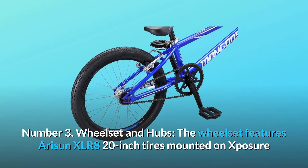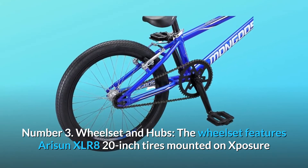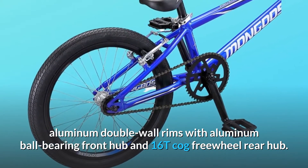Number three: wheelset and hubs. The wheelset features 20-inch XLR8 tires mounted on Exposure aluminum double-wall rims, with an aluminum ball bearing front hub and a 16T cog freewheel rear hub.